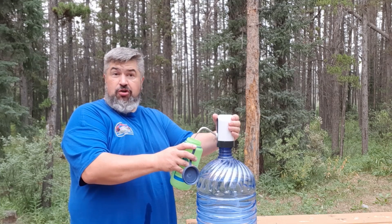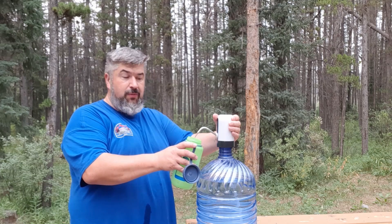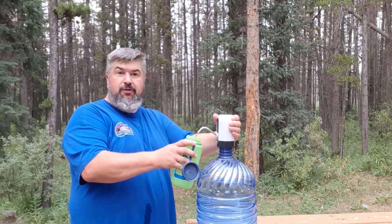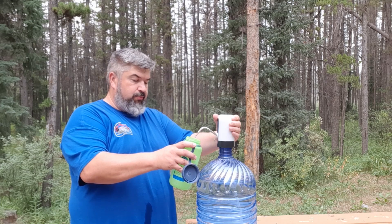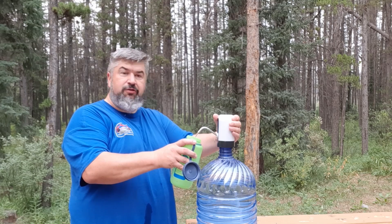This thing is USB chargeable, so just plug it into your phone charger and it starts charging. This is kind of cool if you're out somewhere where you need bottled water or don't have access to fresh drinking water, like this campsite I'm at — the water's not drinkable.